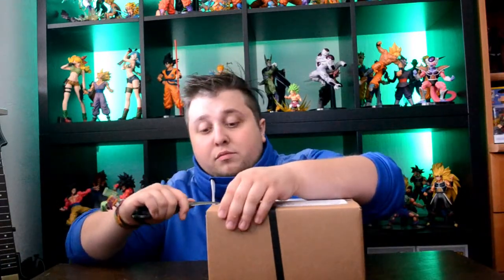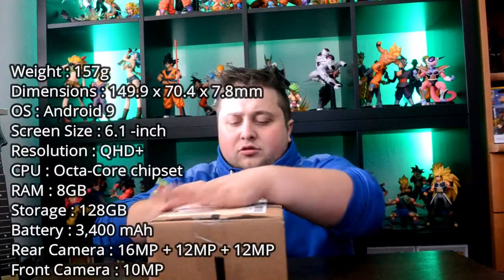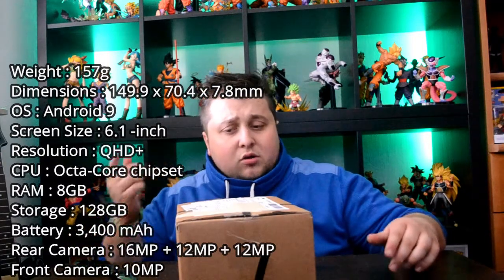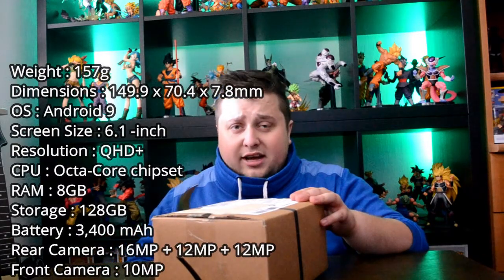I don't know much about the phone - I know there's an S10 out but I've seen like the specs, so I'll put the specs somewhere on the screen for you, and maybe this video can help you out deciding if you want to get an S10 or not. I got an S9 and I'm pretty happy with it - never wanted a Galaxy, but I wasn't very happy with the new iPhone, so I decided let's just try Samsung Galaxy and I love it.